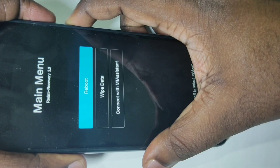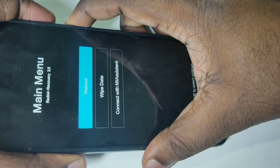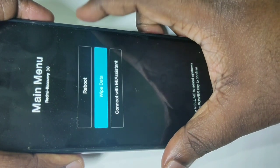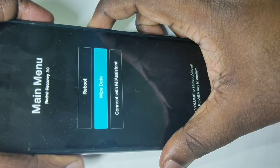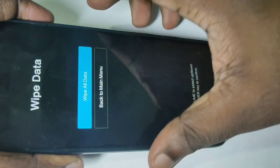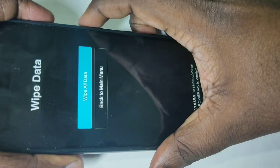We have to select wipe data. Press the volume down button to select wipe data, then press the power button. Now you can see wipe all data — select this option, then again press the power button.